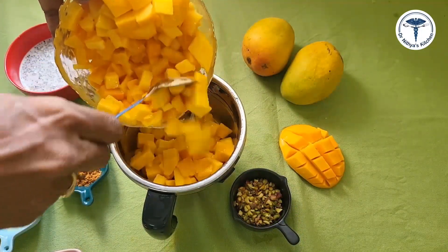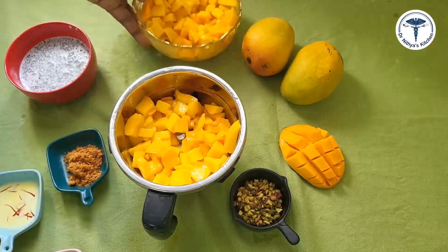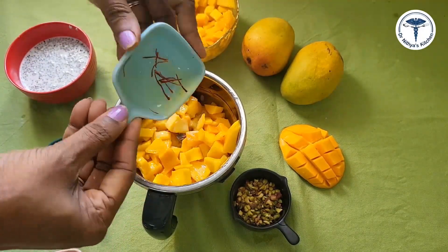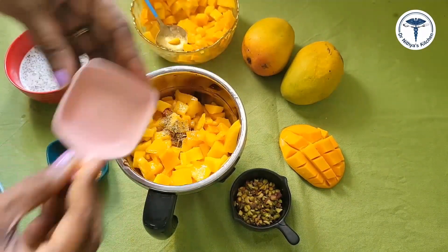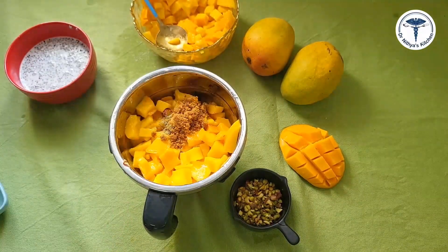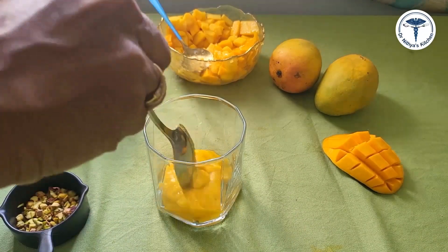Cut a little mango into cubes and transfer to our mixer jar. You can also use a little bit of Alphonsa mango. Add 1 pinch of kumkumapoo (saffron) — you can omit it if you prefer. Then add 2 pinches of elakka (cardamom) powder and 2 teaspoons of brown sugar. Blend the mango mixture well.